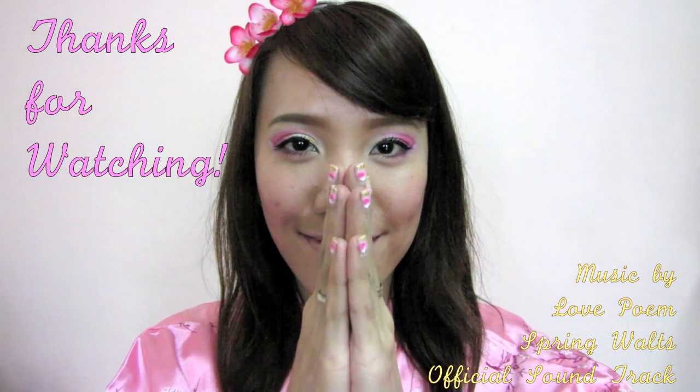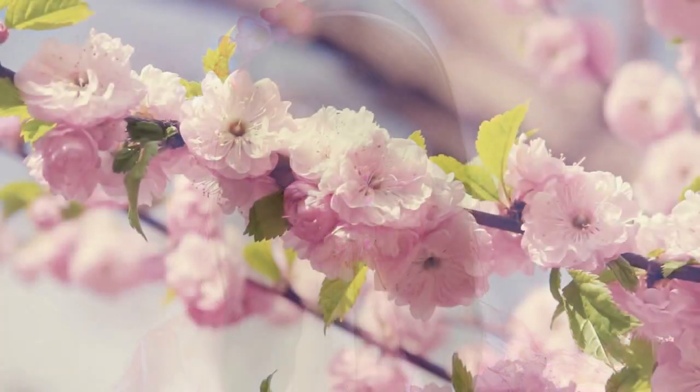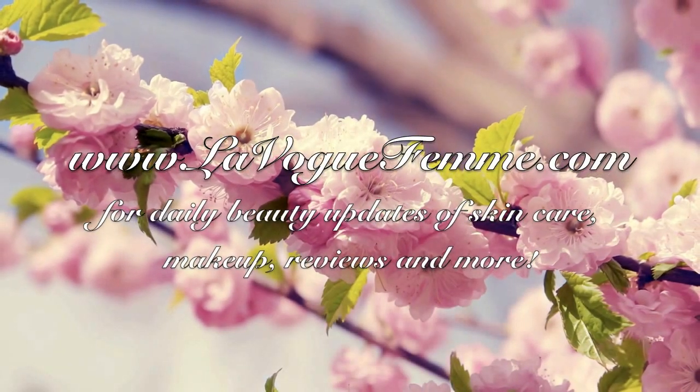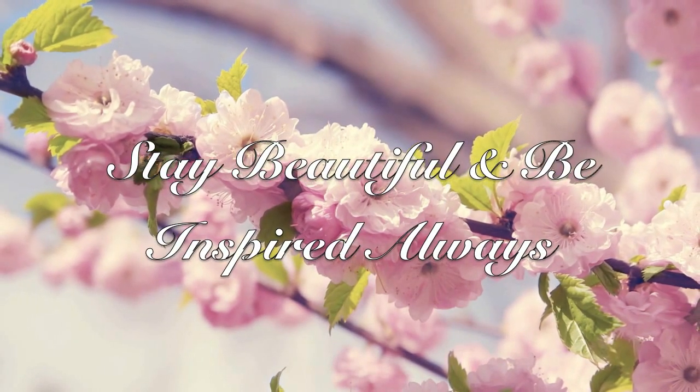Arigatou gozaimasu! I hope you enjoy this tutorial. Don't forget to visit my blog at loveofem.com for daily beauty updates. Stay beautiful and be inspired always. Take care. Bye!